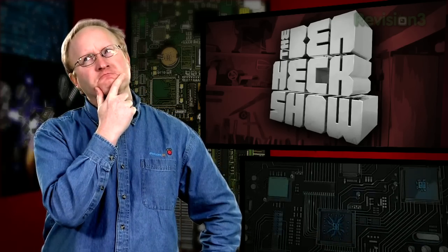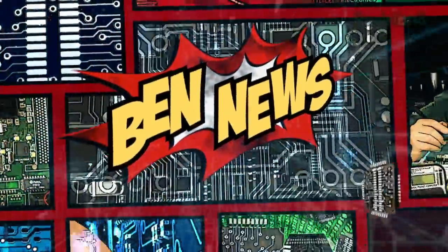Hello, and welcome back to The Venhec Show. At this point, it's no secret that I love building 3D printers, and it probably won't come as any surprise that I want to build another one. But for my fourth 3D printer, just being portable isn't enough — it needs something more. But first, the news.